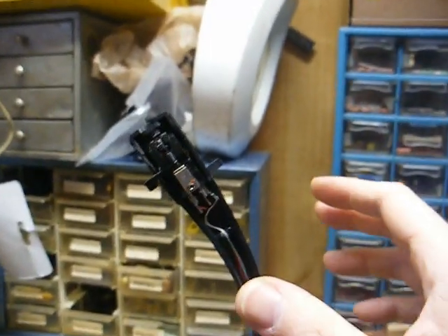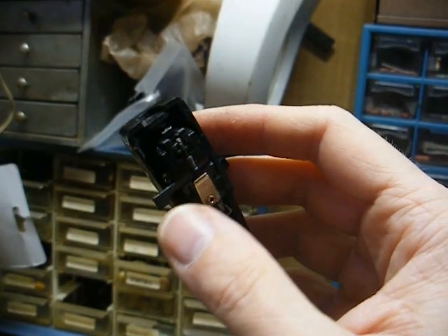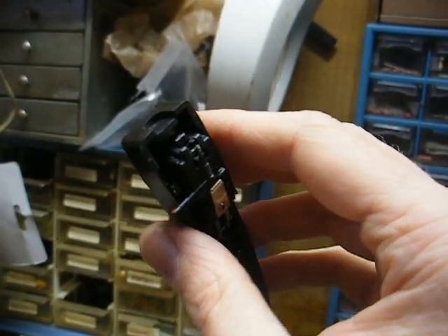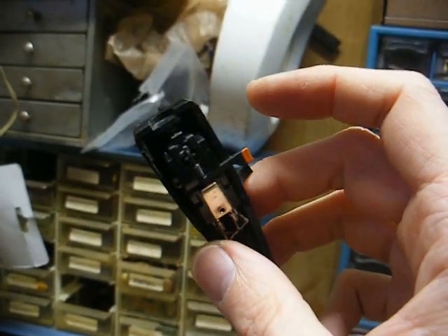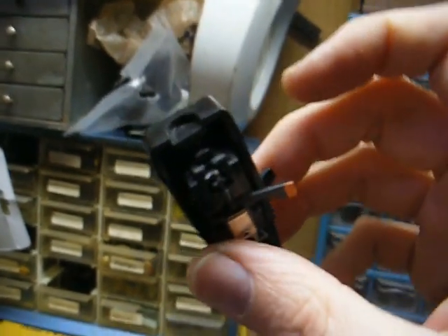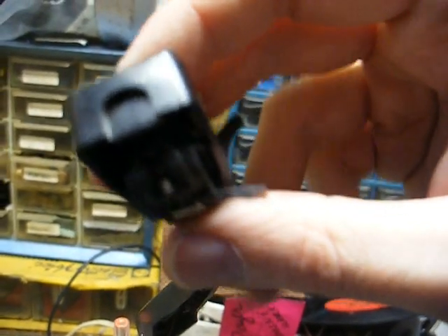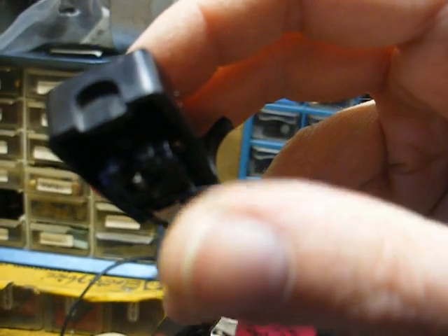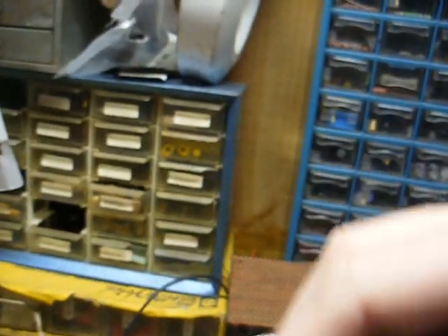About the only thing I don't like about these newer cartridges is that the stylus retainer clip is not very tight. It holds the stylus in place, but it's very touchy, and if you're not careful, the stylus is very easily moved out of position. So when playing a record, you want to make sure the stylus is where it's supposed to be.